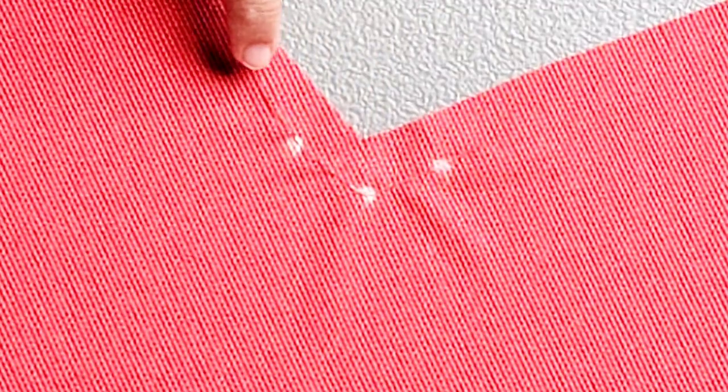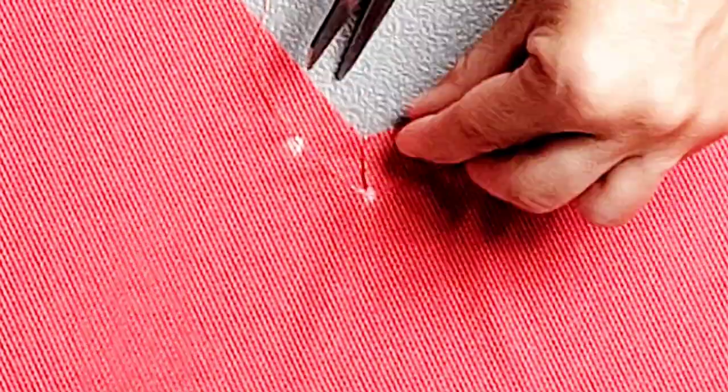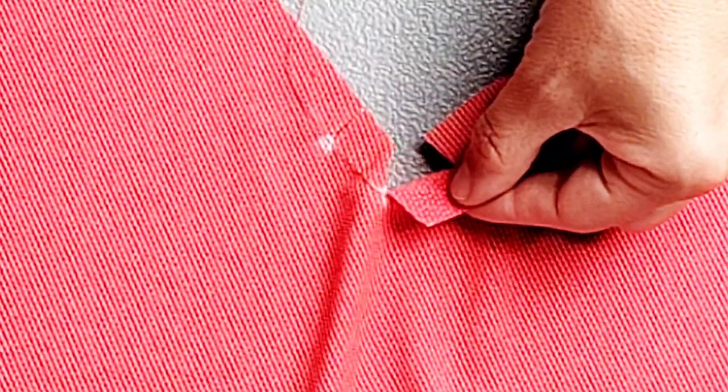Now that we've stabilized these sections on both sides of the right front piece, we're going to take our scissors and clip to the stitching at each dot — to but not through that stitching line. And this creates little flaps that we're going to hem.